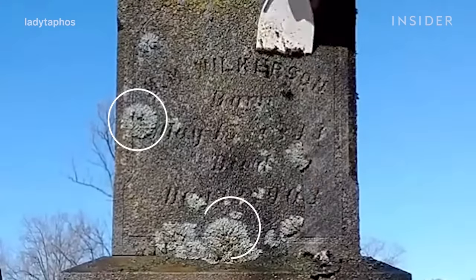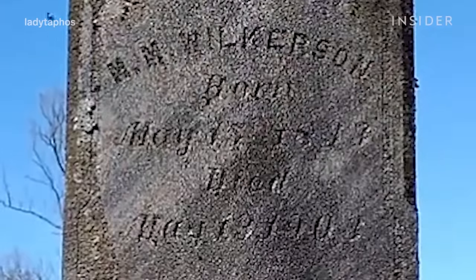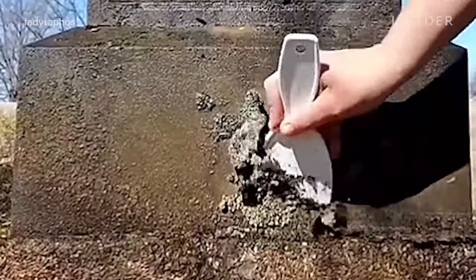Lichen is just like little mossy flowery growths that kind of stick onto the surface. They're harmful — over time they will completely overtake the stone.